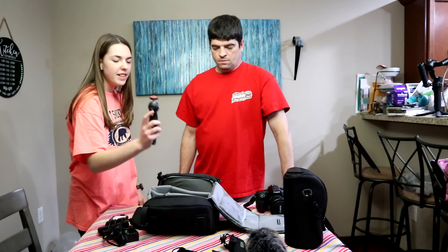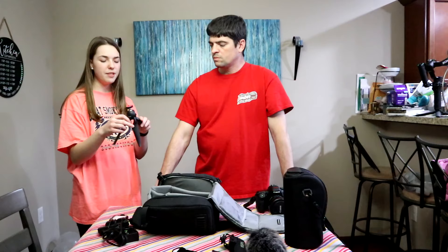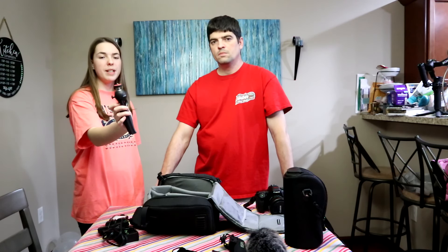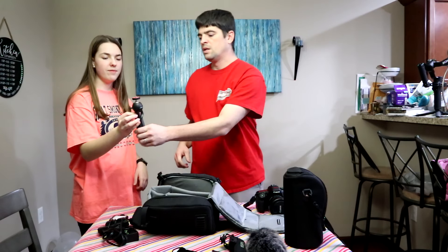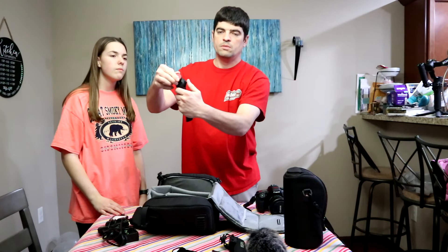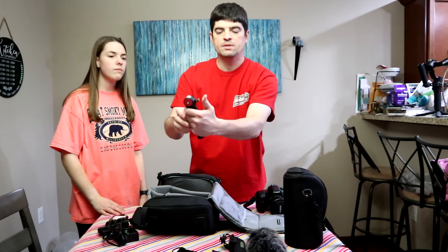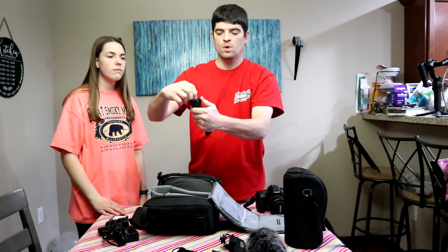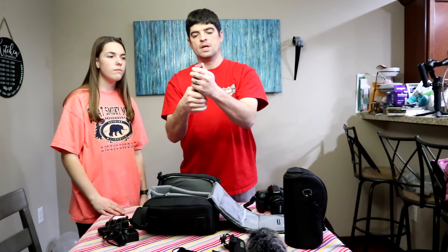Also in here is a flexible tripod — the brand is Joby. The cool thing about this one is it has a little notch cut out so you can swivel the camera to point down, or swivel it however you want. This is also a great one for vlogging.